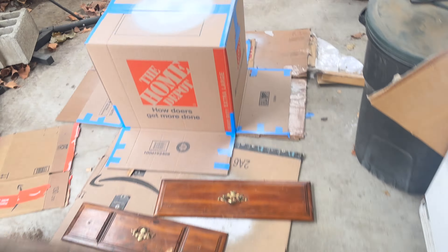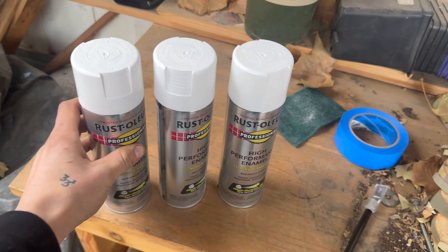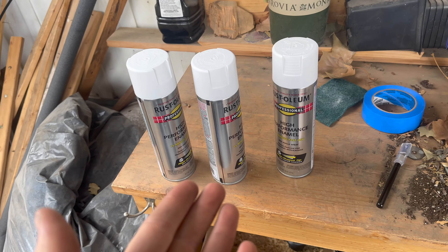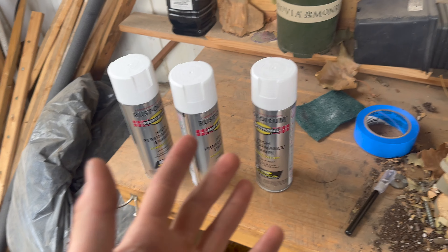I know it might be overkill, but if you're trying to sand them down quick — after about one side of the wheel the pad is basically worn out and it doesn't sand as well, so just switch to a new one and do the back side. This is the paint — I used three cans. That one has a little tiny bit left, that one's completely gone, that one's completely gone. Get three cans — it's perfect. But if you have bigger wheels, I'd probably say four to five cans. It depends on how many layers you do. I did a lot of coats, so this might be overkill.